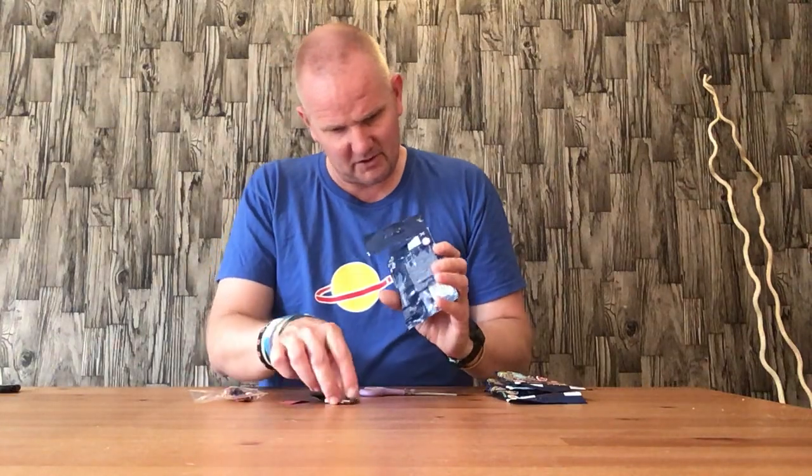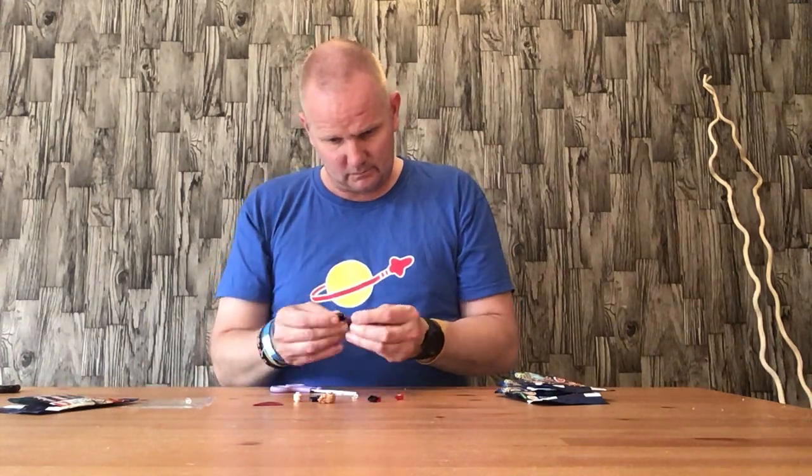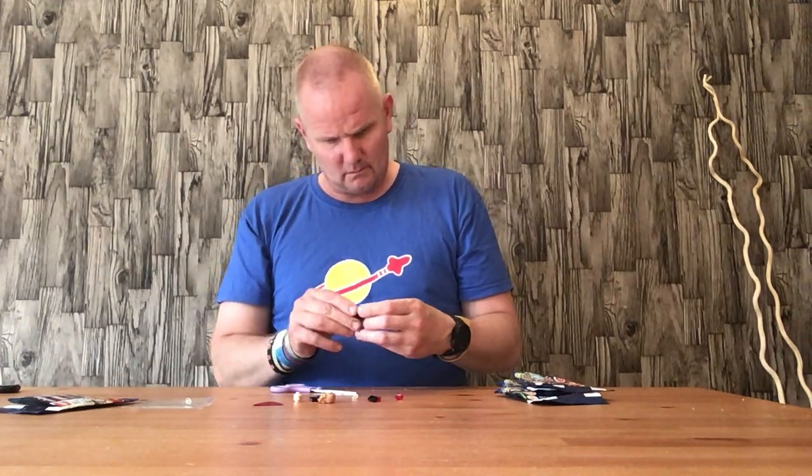Opening up the first one. I don't think I've done well on this one — I have a Scarlet Witch, which I've been after. She's got a red cloth cape rather than plastic. The Scarlet Witch does come in a little accessory bag as well. Here we have the body. I'll try and show you this in the light — it's quite a dark red so it's probably quite hard to see all the details on it.